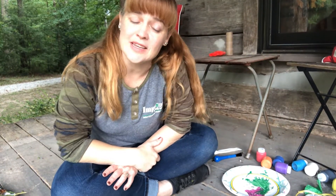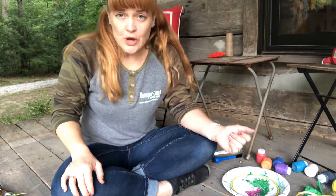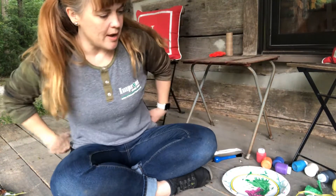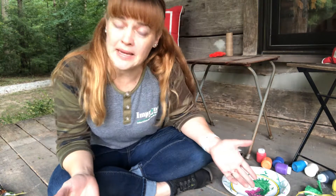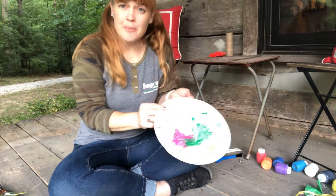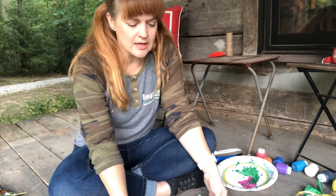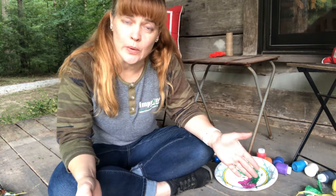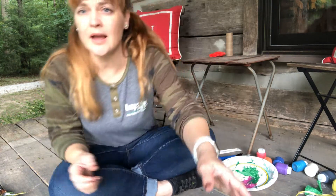Hi guys, it's Miss Christy and today's art day. I've got an exciting fun project to do — it involves paint. You need to make sure you have your paint, get your paper plates to use, get some paper and get your creativity going, because I'm going to show you all the things I made with paintbrushes.